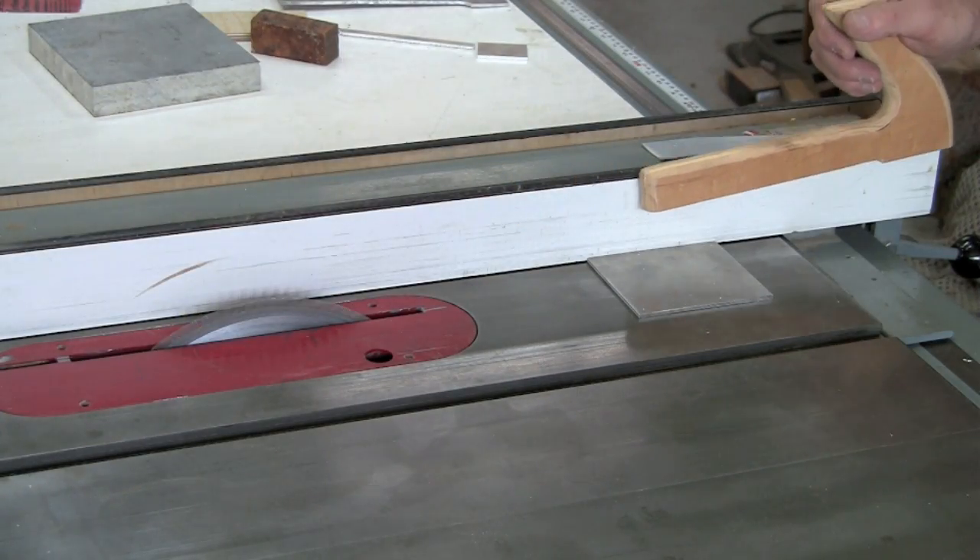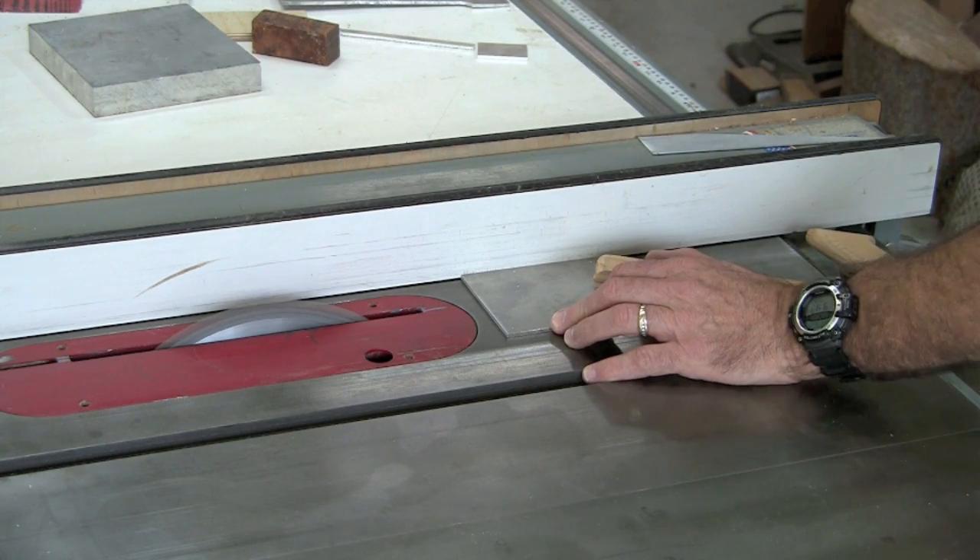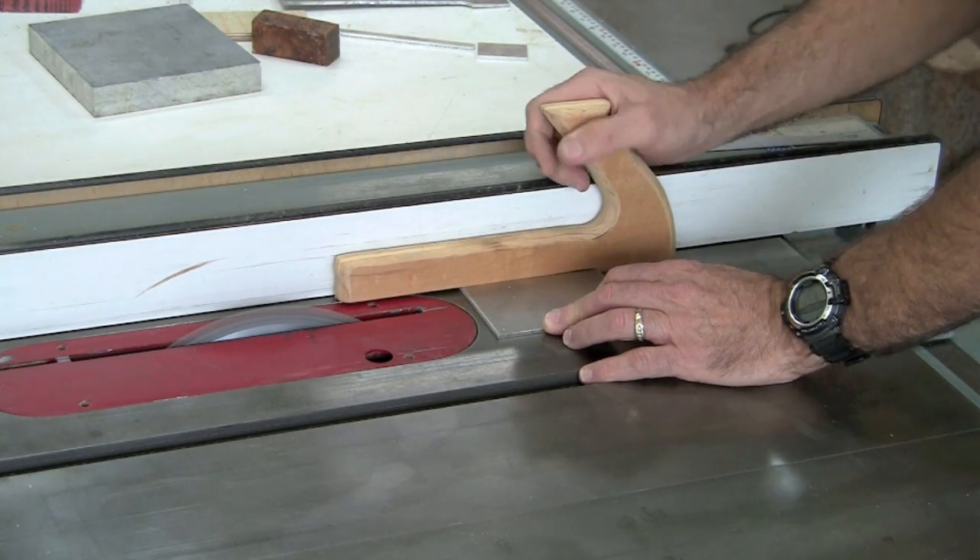With the rip fence set to the width of the part, and using a push block, I'm cutting strips of 6061 for our project.